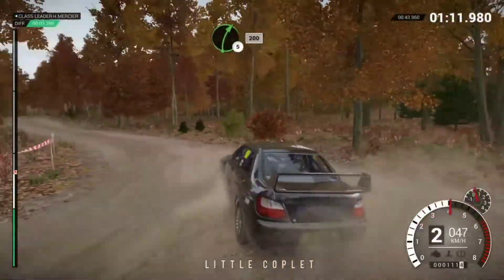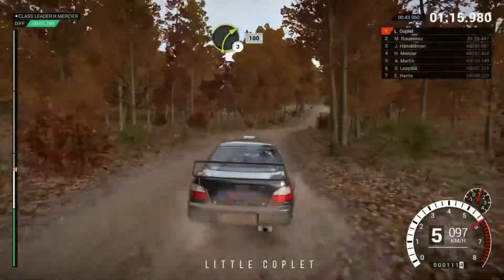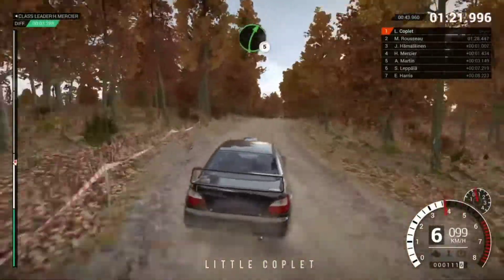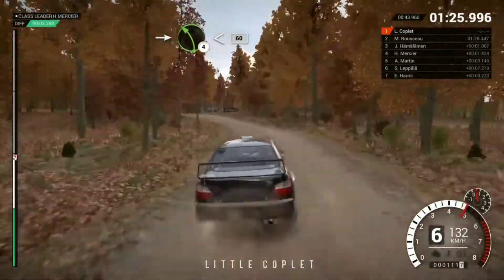Right 5, 200. Right 3 long, keep in, 100. Right 5. And right 5. And right 5. Into left 4, crest opens, 60.